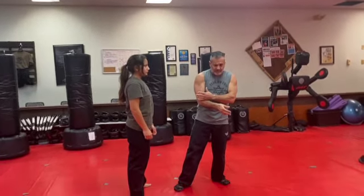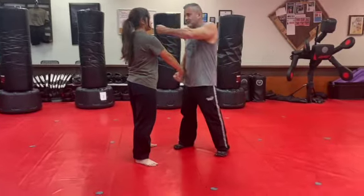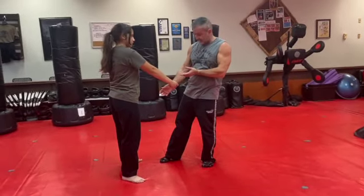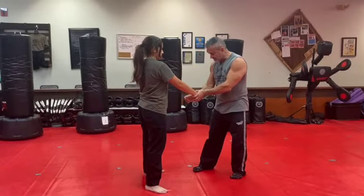Now let's say she grabs with that hand across. Again, I can kick the shin, kick the groin, I can punch her in the face — she's got hands on me. But if it's just an idiot, I can go towards the thumb. All I have to do is just lift up and it's done, because the thumb is the weakest link.